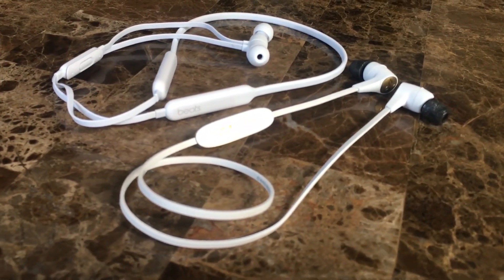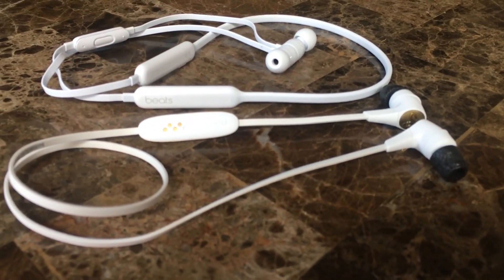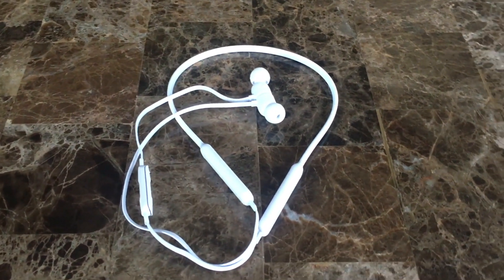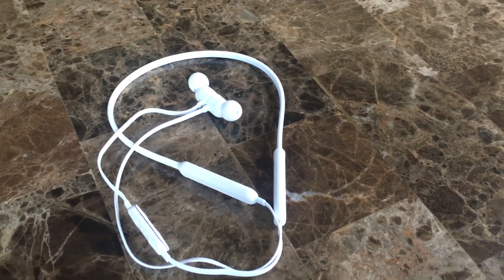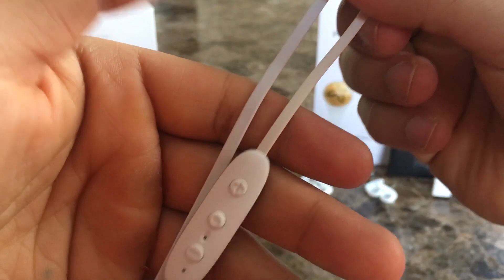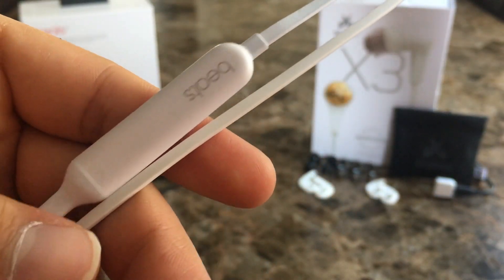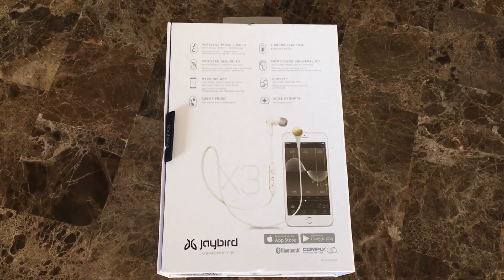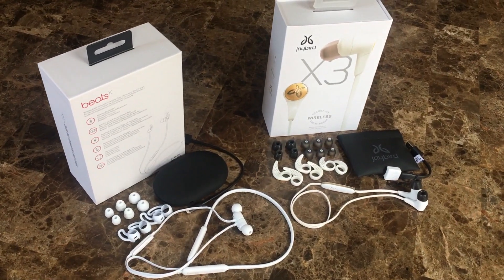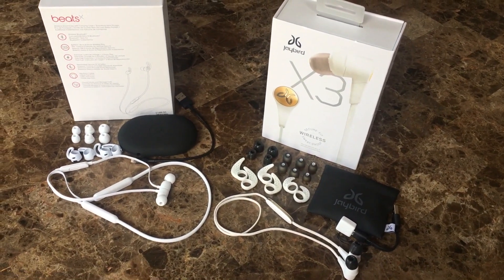What makes the Beats X very different from the Jaybird X3, aside from form factor, is Apple's new W1 chip. If you're heavily invested in Apple's ecosystem, you should consider the Beats X — the W1 chip allows for simple pairing and seamless transition between multiple Apple devices associated with your iCloud account. You can still connect the Beats X to non-Apple devices via Bluetooth by pressing and holding the power button. The Jaybird X3 use Bluetooth 4.1 and allow you to pair up to two devices at the same time. However, the Beats X do have a longer range than the Jaybird X3, and I also noticed some latency with the Jaybird X3, which results in audio not being synced up with YouTube videos — slight but noticeable when people are talking.